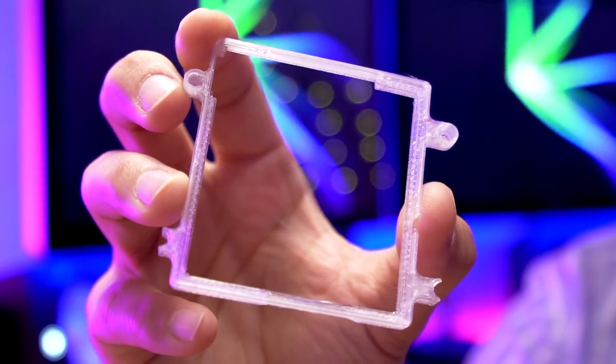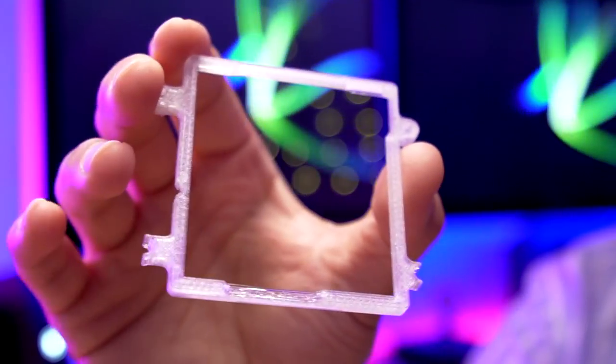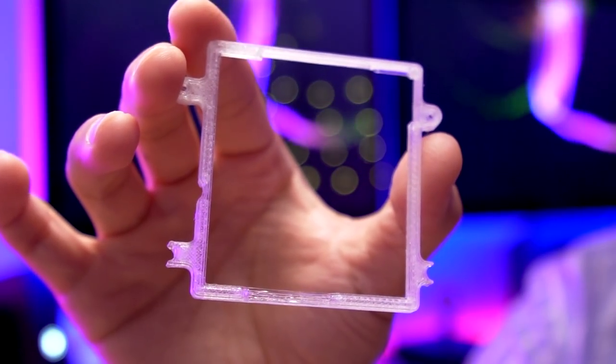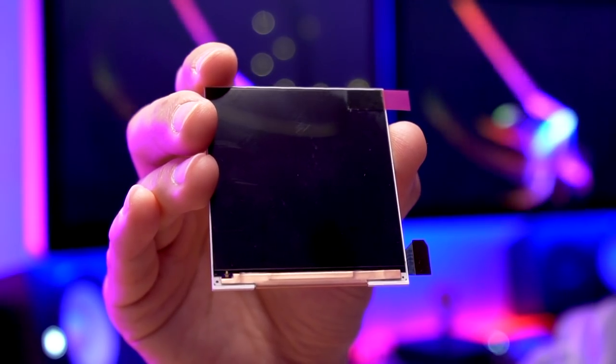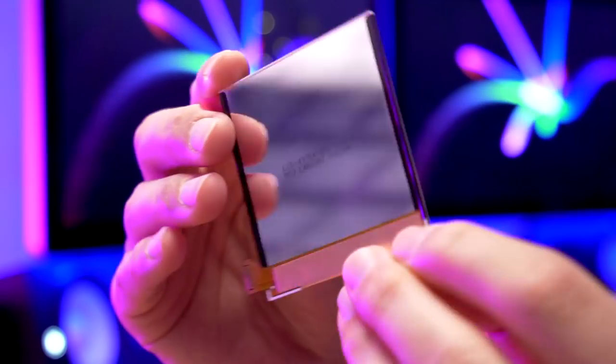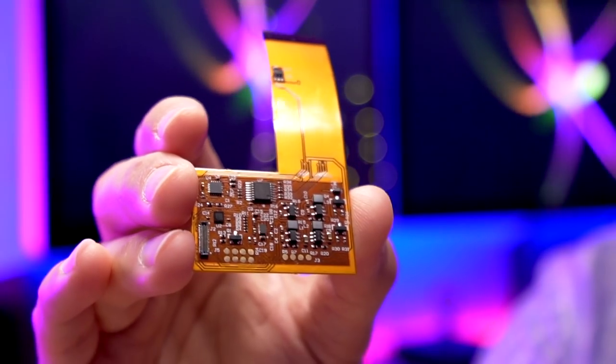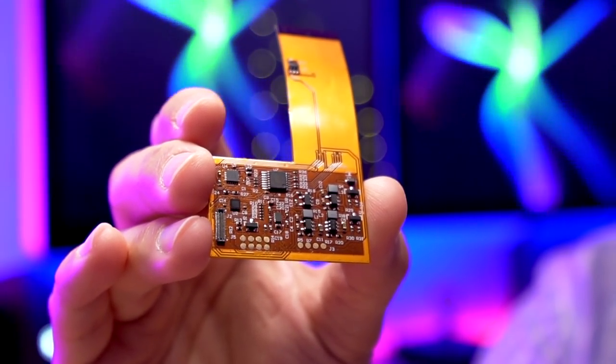Now, this aligning bracket did not ship with my FunnyPlaying kit, but I'm assuming once Retro Modding starts selling these DMG IPS kits themselves, they will come bundled with it. Next is the IPS panel. This appears to be the same one from the Game Boy Pocket kit we just installed a couple episodes ago — I have a link to that video in the description below. Here we have the ribbon cable, which again looks very similar to the Game Boy Pocket one.